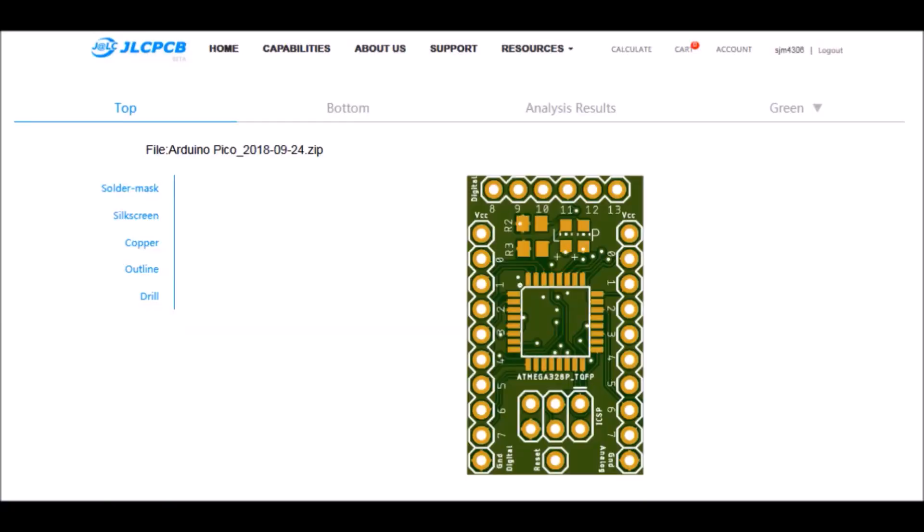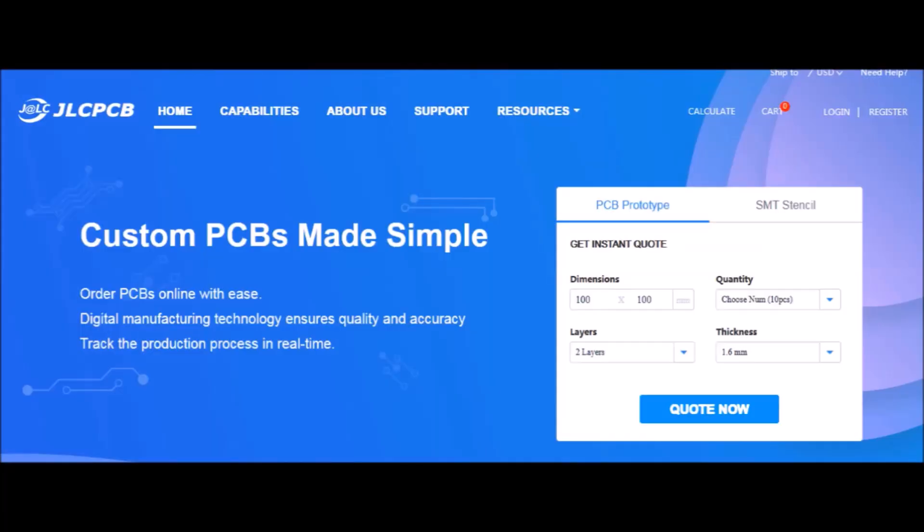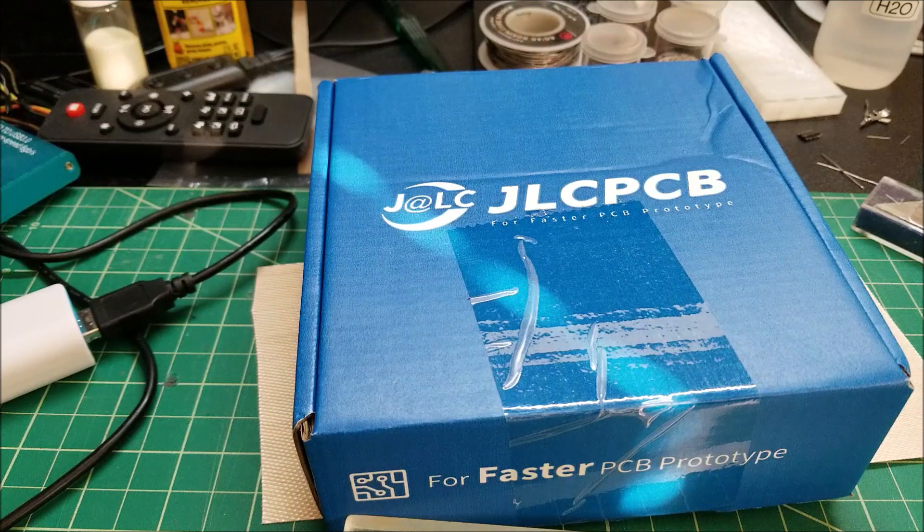A word from this video's sponsor: got an idea for a circuit, widget, or device that you want to rapid prototype yourself? Check out JLCPCB. They offer PCB board manufacturing services starting at two bucks for five boards and only take a few days from start to finish. Make sure to check out JLCPCB, and thanks for making this video possible. Now let's get on with the video.